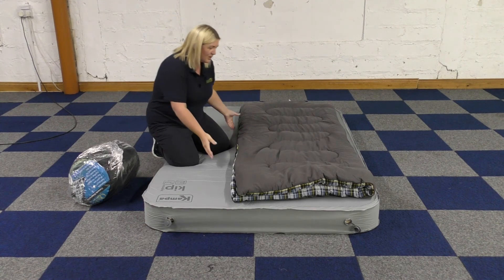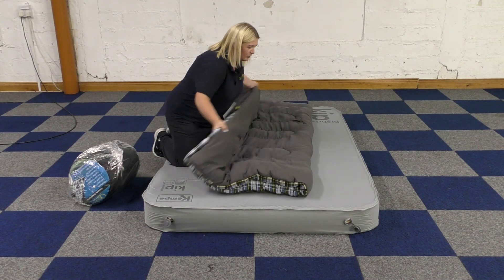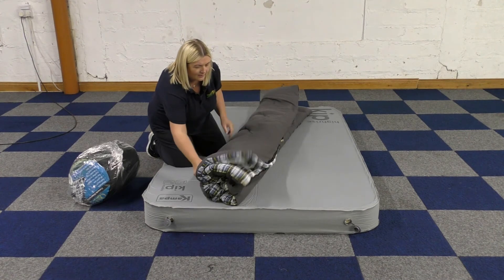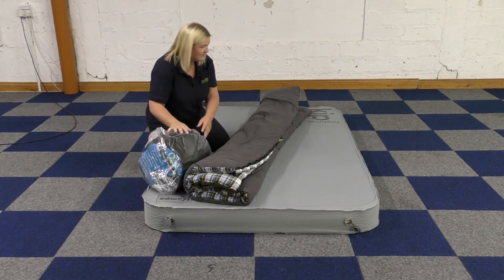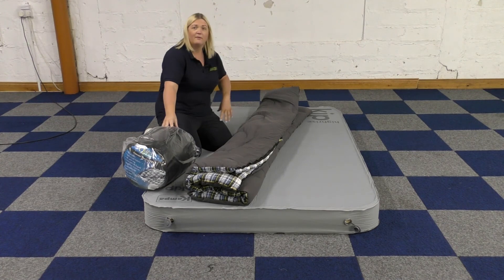I have my kids actually in Cascade sleeping bags. And to fold and roll, you just fold it in half like this, and you'll have your compression sack like this, then you roll from the base to the top and put it back in the bag.